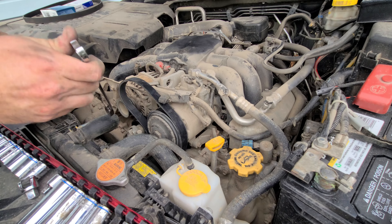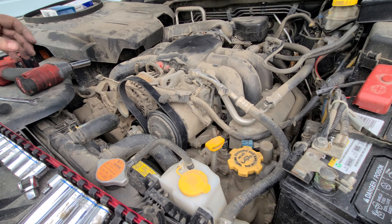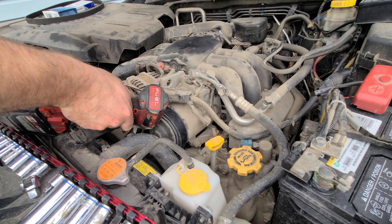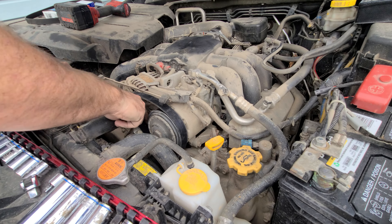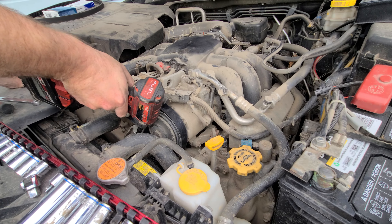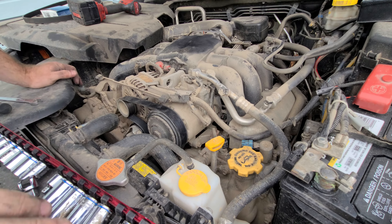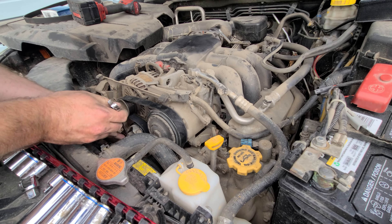Reach down, get it around the harmonic balancer, take it over here.